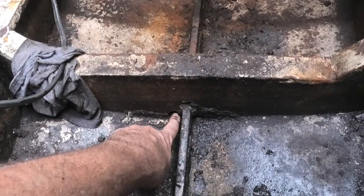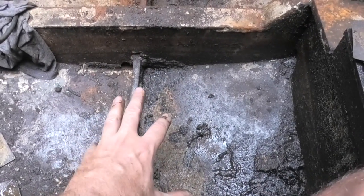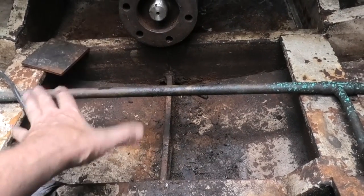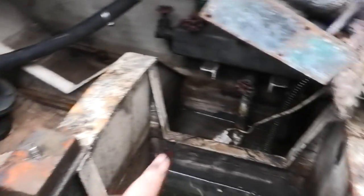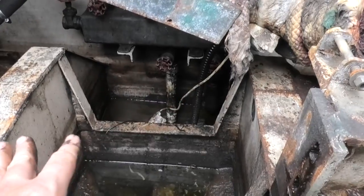My plan is to block up the hole in this rib here so that these two compartments are connected to each other but isolated from the section under the engine. This way I can have a bilge pump in here that just pumps clean salt water overboard, and then this section under the motor will be separate. I'll still have another bilge pump down here under the motor, but really that shouldn't go off unless there's some sort of problem.